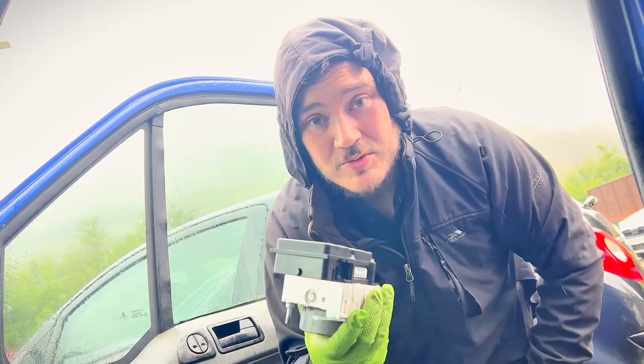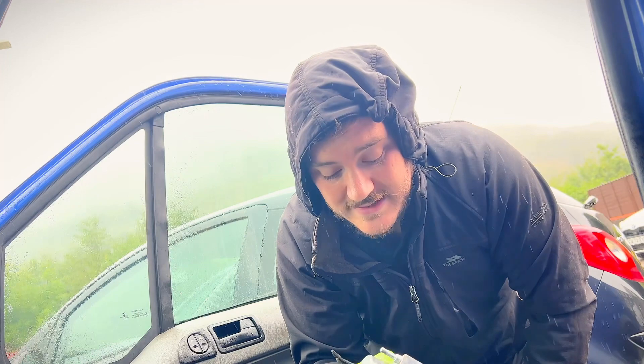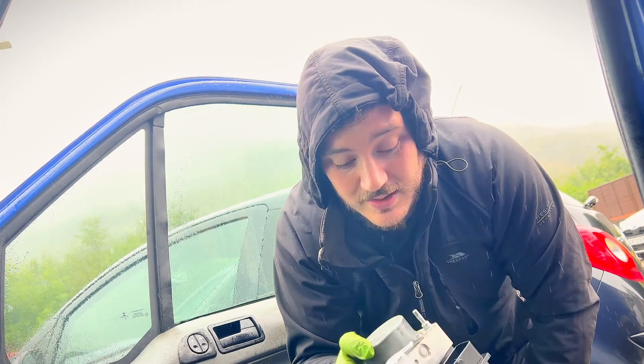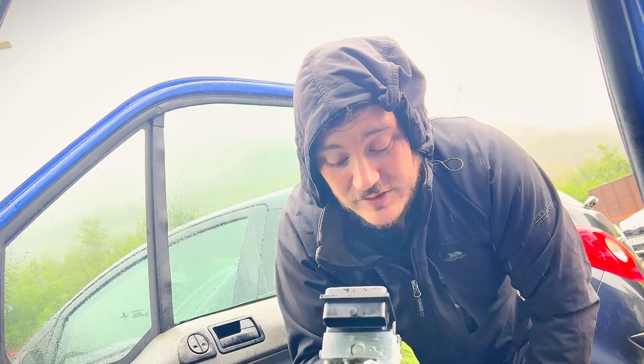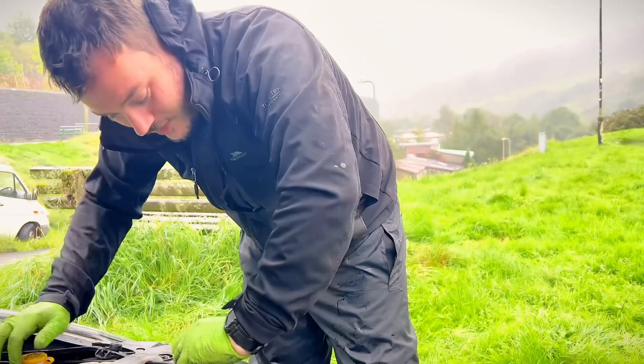ECU Testing have sent it back, and this unit now comes with a lifetime warranty with unlimited miles. A new unit from the main dealer or a second-hand unit would potentially have the same fault and only a limited warranty. So we know this issue will be cured forever. Let's get back on the vehicle and I'll walk you through that process.